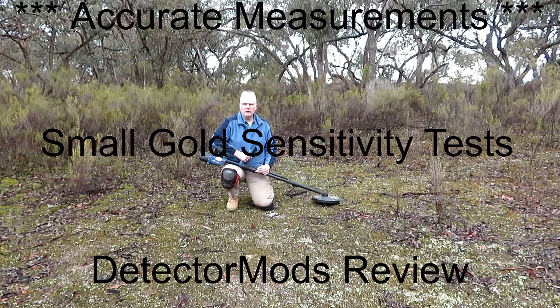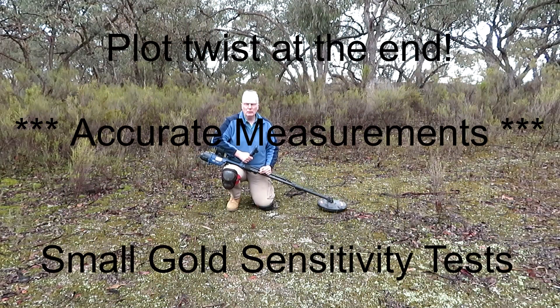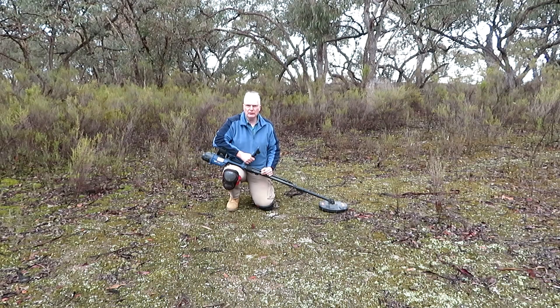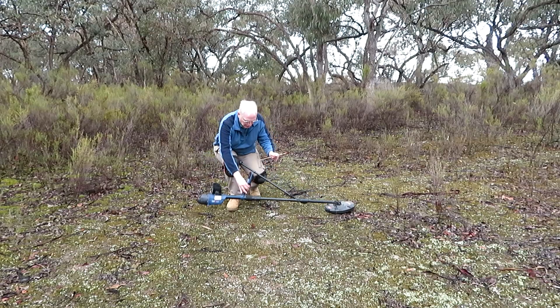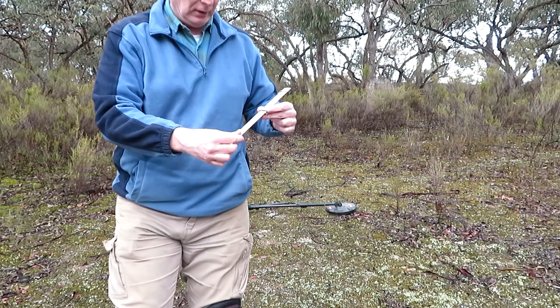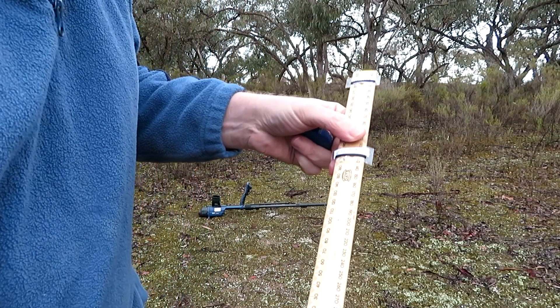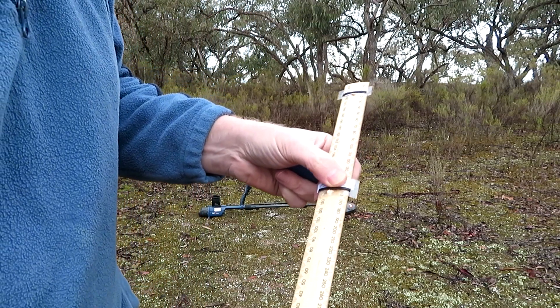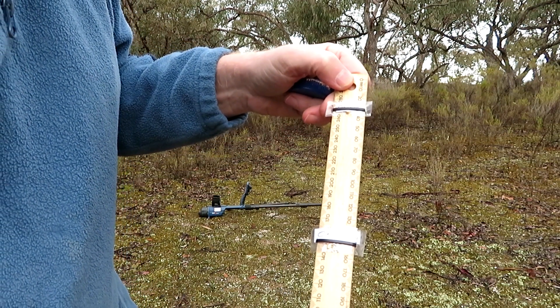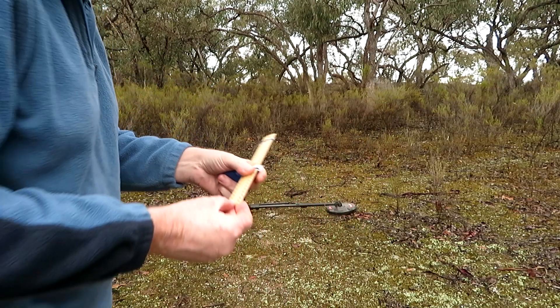Good day folks. I'm continuing my investigation and review of Tetamod's modification to my GPZ 7000 — I got it done about a year ago. I'm looking at fine gold today and I'm going to be testing a couple of nuggets. I've got a ruler with 0.235 grams attached to it and I've got a 0.115 gram nugget. So let's do some tests with that.